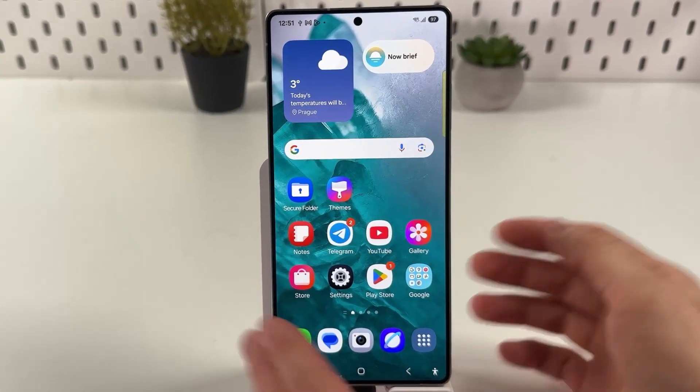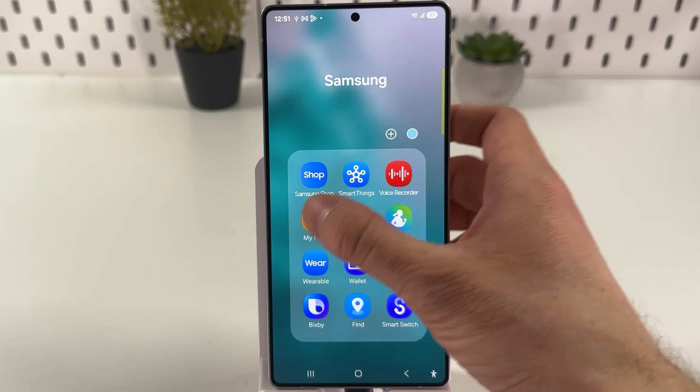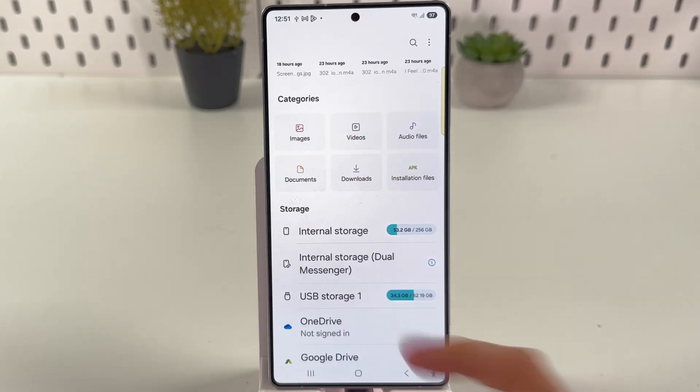Great, now let's check whether our phone has detected it or not. Open up the My Files application, and here we can find our USB Storage. It means our USB flash drive is detected. And basically that's it.